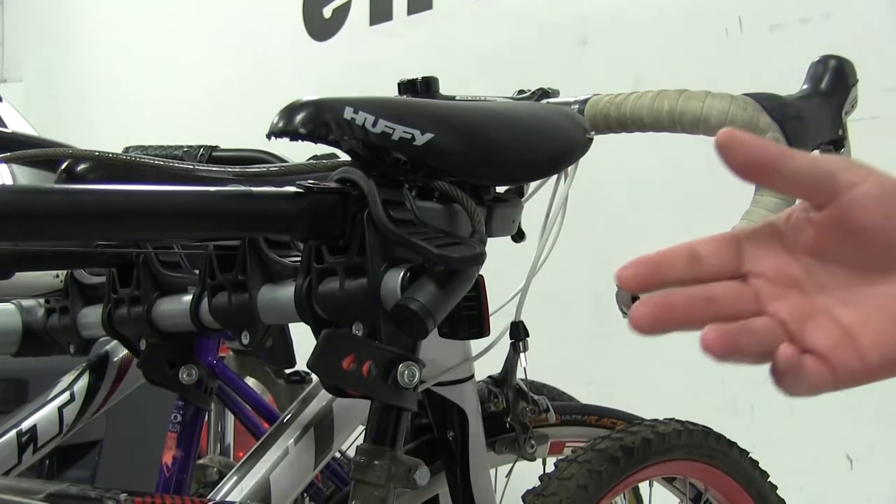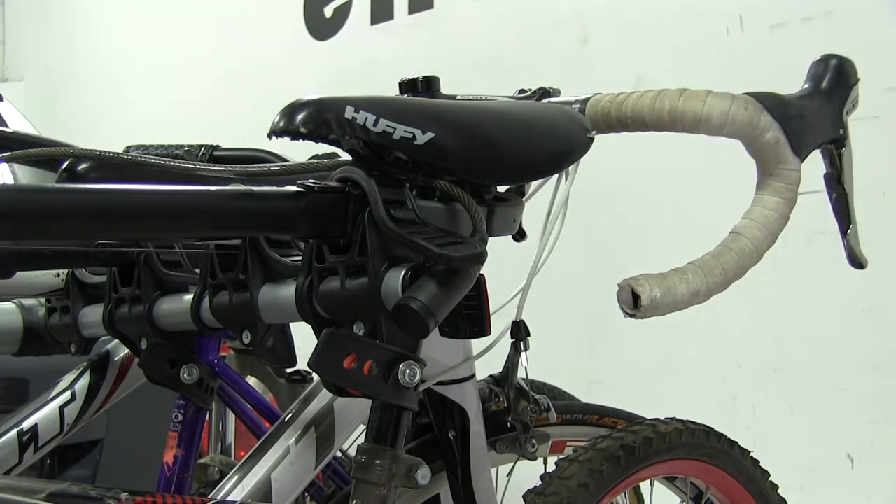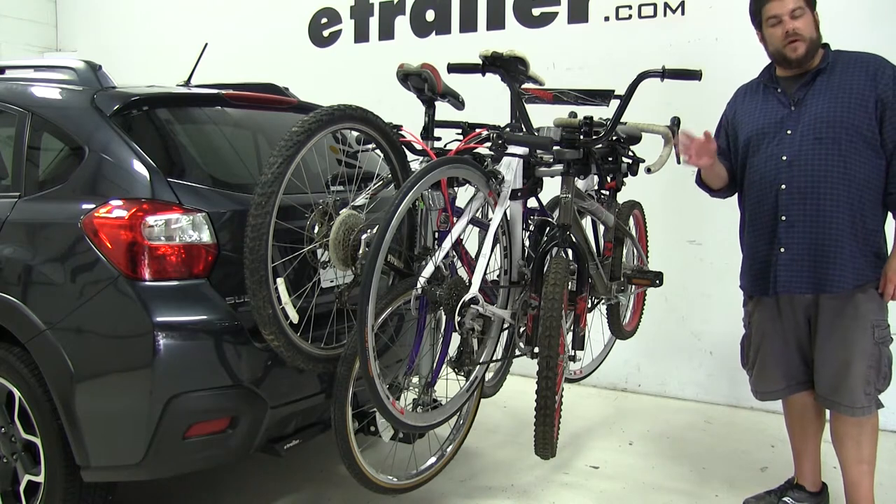To prevent theft and tampering, the bike rack also comes with an integrated cable lock which will wrap around your bikes and provide that additional security. When loading up to 4 bikes, you want to make sure you don't go over its 100 lb weight capacity.